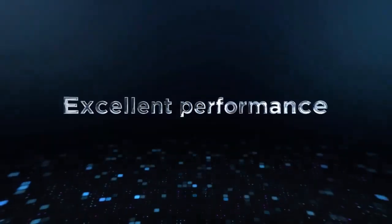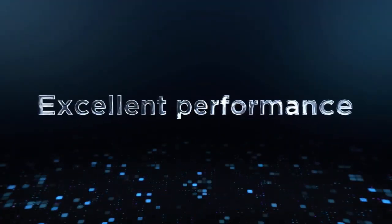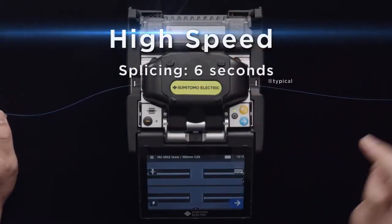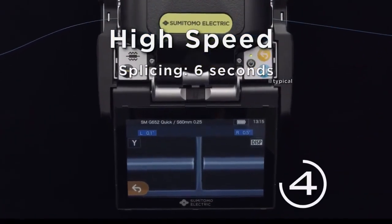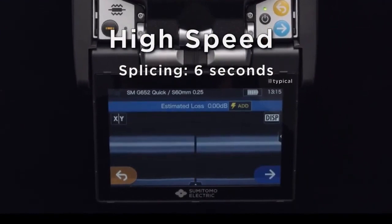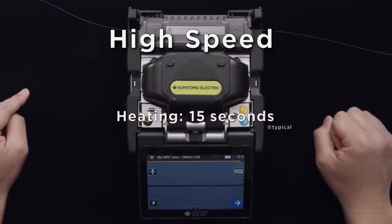These technologies give it a high level of splice performance. High speed — splicing in as little as six seconds, with a rapid heating time of 15 seconds.